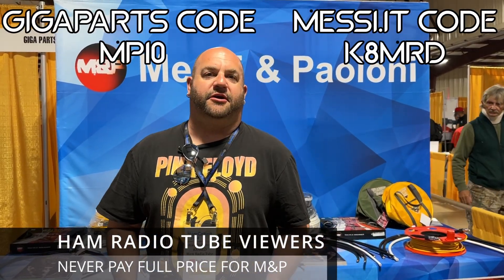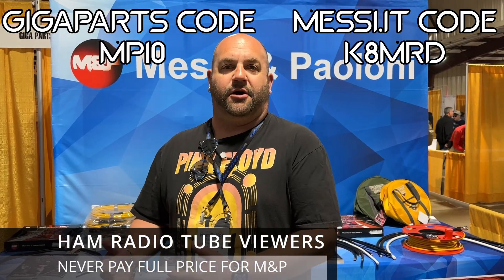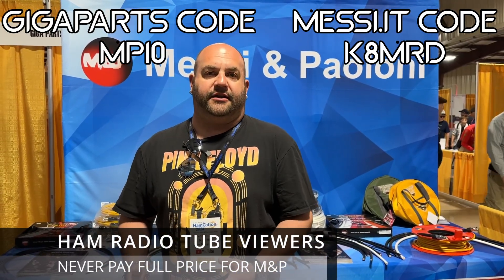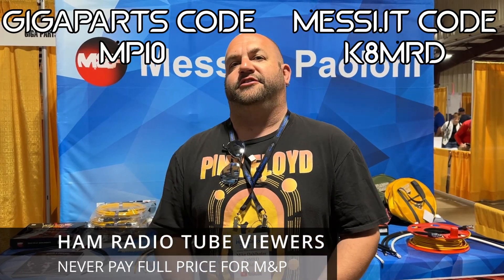Viewers at Ham Radio Tube can save 10% off Messi and Poloni coax either at GigaParts using code MP10, or at Messi.it using code K8MRD. Shipments from Italy over 99 euro will get free shipping to the US and Canada. Links are in the description below.